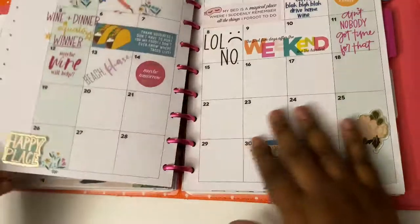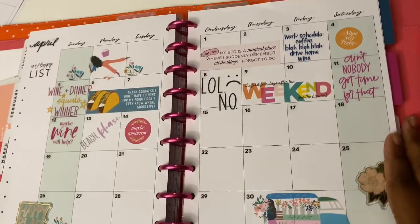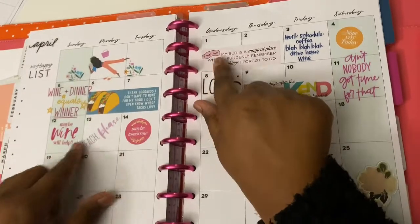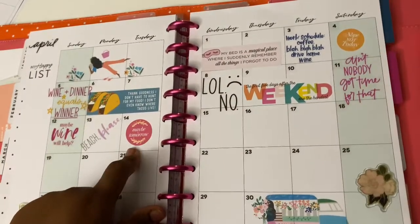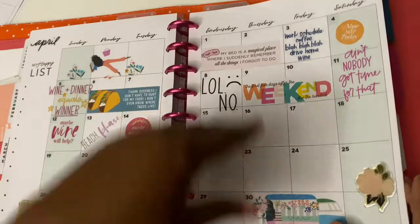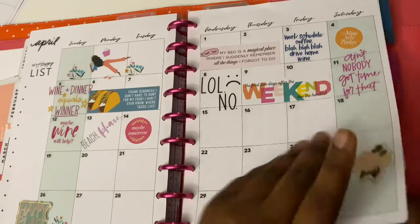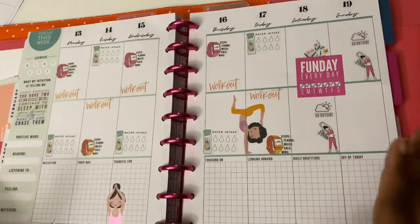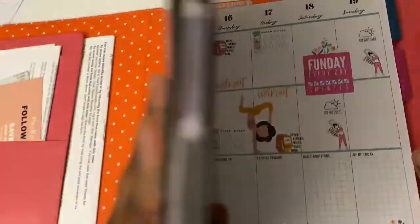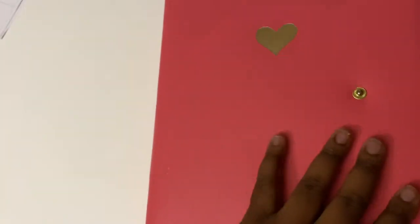We've got the month of April. I'm going to put a cute sticker on every single day. Today's the 14th, so I'm stopping there. Then we're going to move on to the second week in April, and voila — that is the end of this video. I hope you guys like, subscribe, comment, share, all that good stuff. I'll see y'all on the next video.